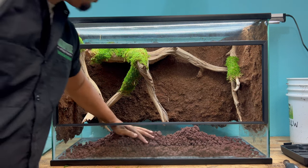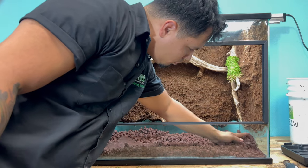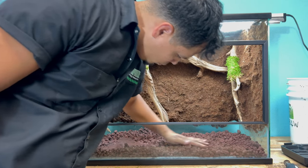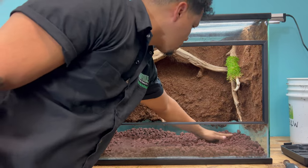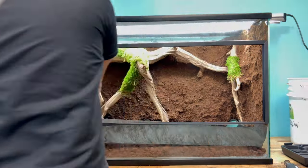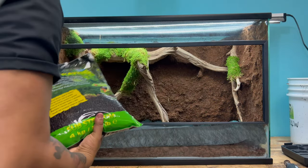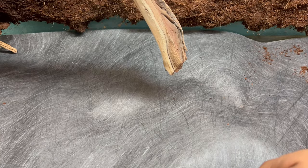Now it's time to start setting up our drainage layer. Make sure to get rid of any moss or any pieces of soil that may have fallen into the bottom of your enclosure before placing your lava rock. Next, we're going to add some substratum. Adding substratum is going to add an extra layer of drainage while also adding nutrients to the soil, and it also helps harbor beneficial bacteria as well.